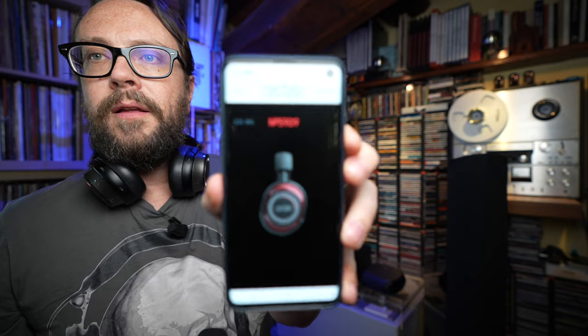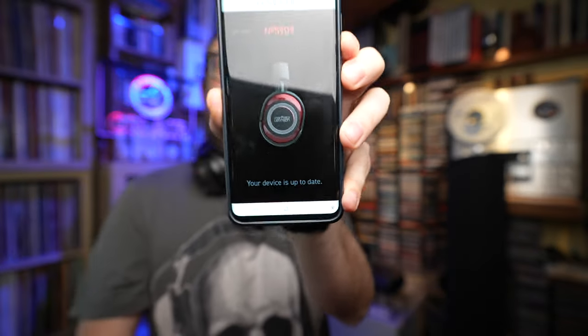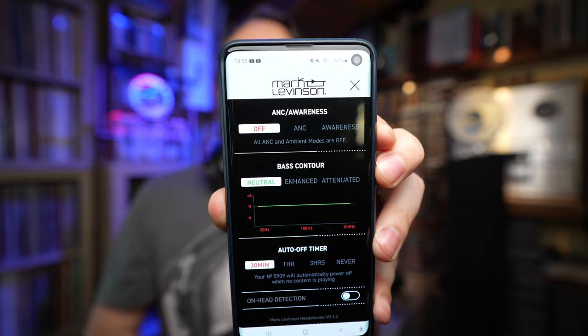In these high-end models it's also trendy to have an app that lets you update the headphones and tailor the sound. Here you can see it's scanning for the device — select your device, continue, and it's paired. Your device is up to date. Let's look at settings.